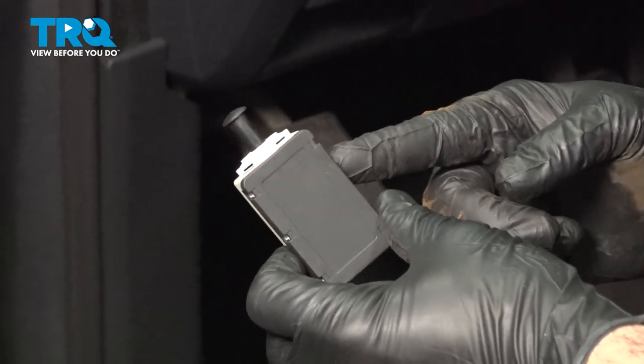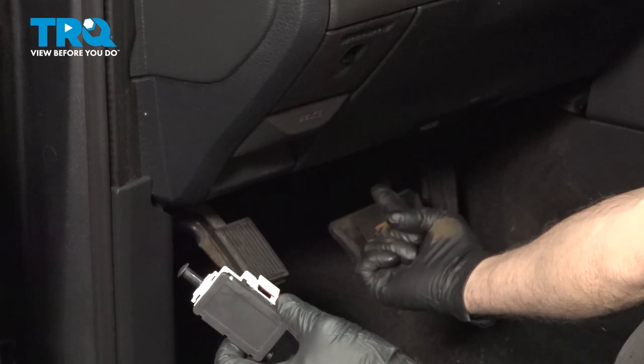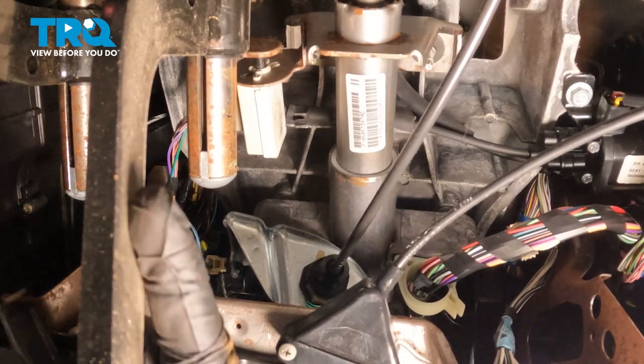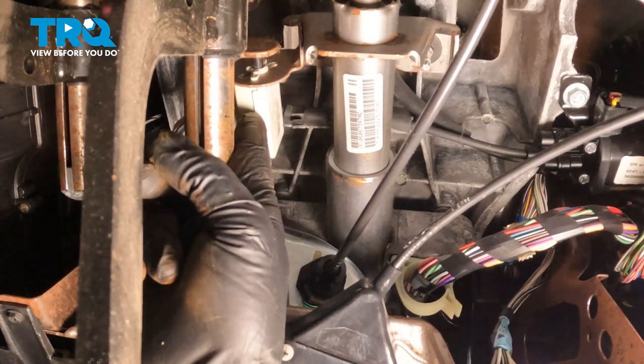In this video, we're going to show you how to install the brake light switch on your Dodge Ram, located up underneath your dashboard. I'm going to go ahead and follow our brake arm up, and then right above it, you're going to find the white box right here.